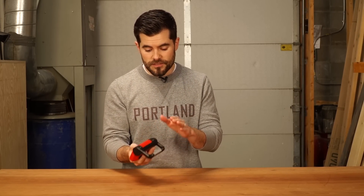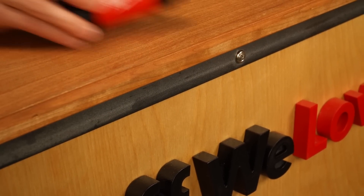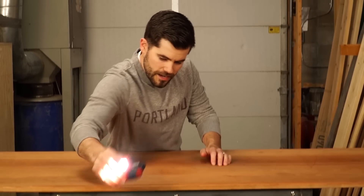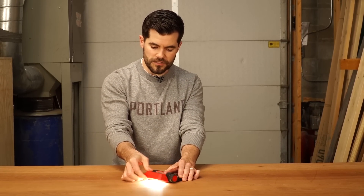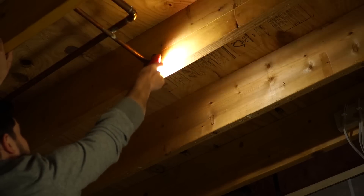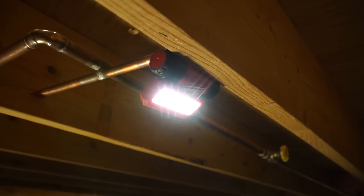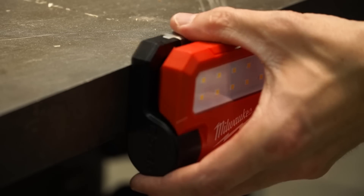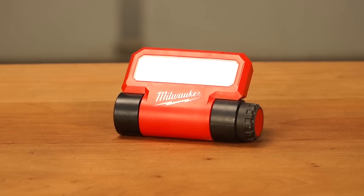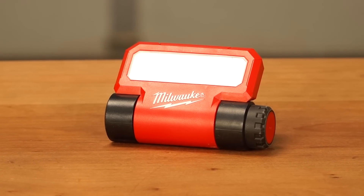On top of that, there's a magnet on the bottom so you can firmly keep it in place onto something metal. It's pivoting so you can aim your light wherever you need it. It's a really handy little light and you can get it at home centers or online for 70 bucks. You might think that's a little much for something this small, but it's made by a great industrial brand and you know you're going to get something that's quality. That is the Rover pivoting floodlight by Milwaukee.